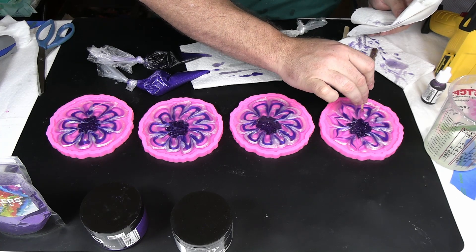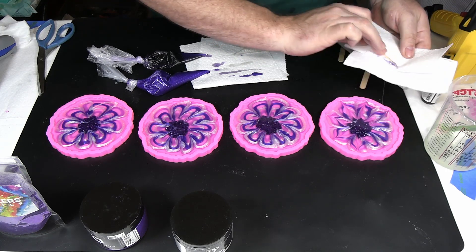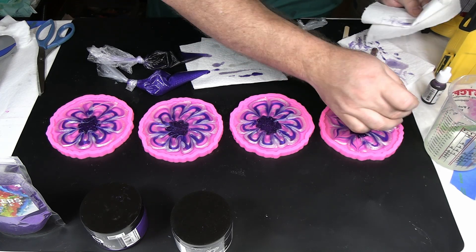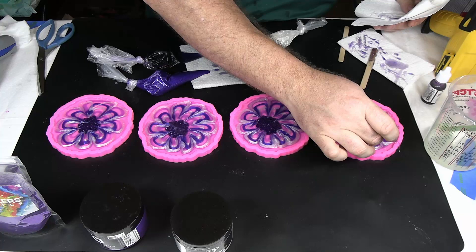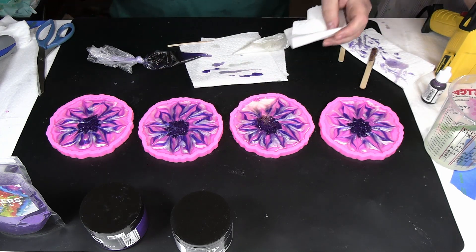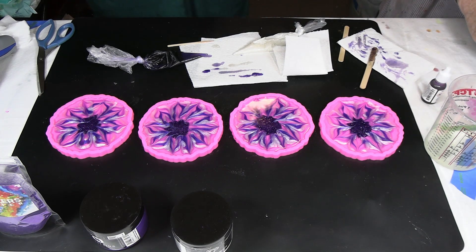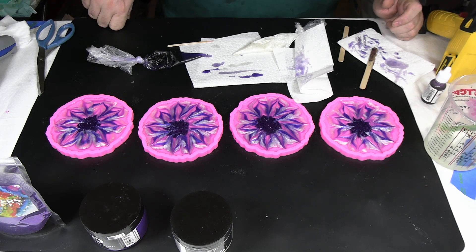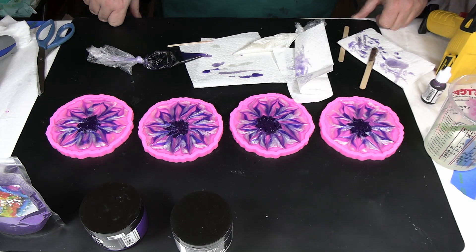We're going to pull just a little bit out to give the center of each petal just a little more definition as well — just to make it a little more interesting. There we go, we've got them pulled around for each one and then pulled through the middle. So I'm just going to use the heat gun a little bit just to spread the colors and pop any bubbles that have come up. We'll let these set up and cure — the colors hopefully will kind of bloom and pull together, and then we'll take a look and see what they look like when we unmold them.